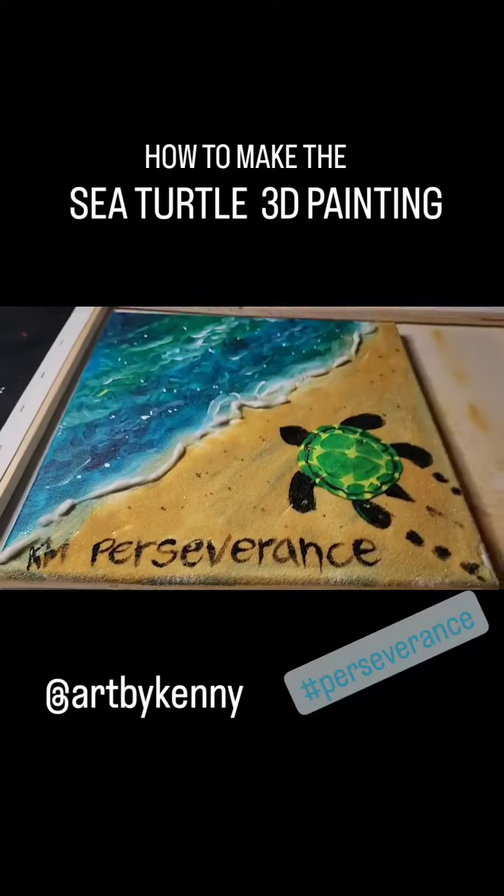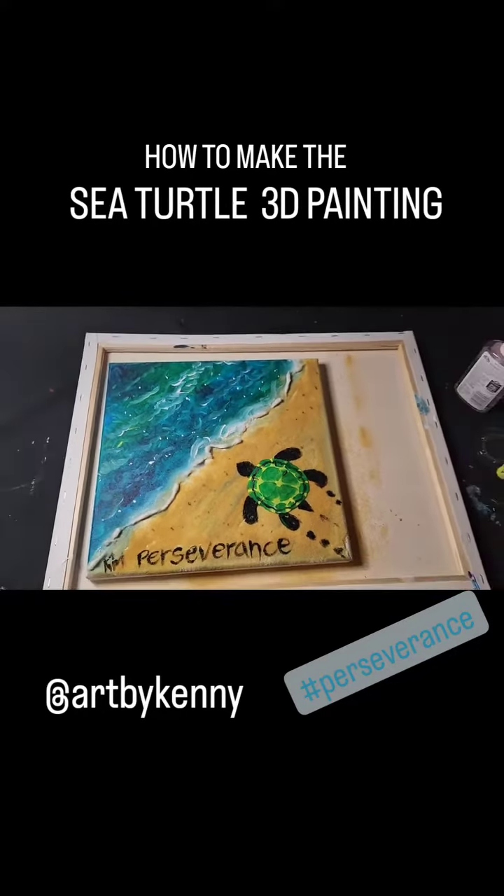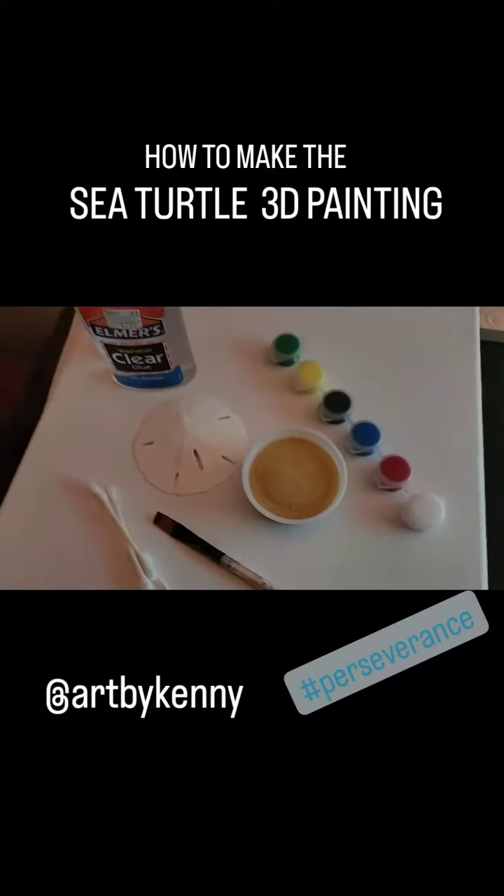How to make the sea turtle 3D painting. The sea turtle is such an amazing animal, with such great perseverance.